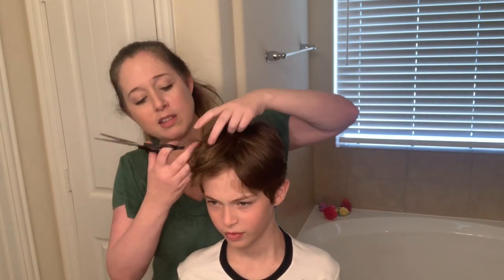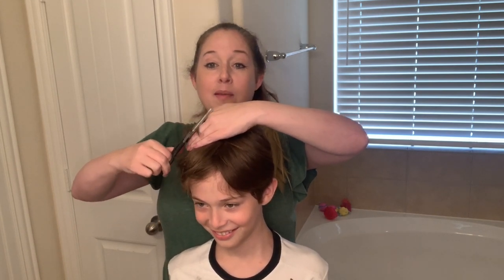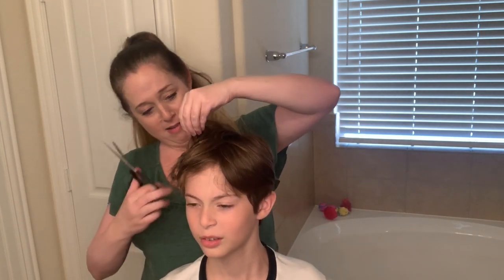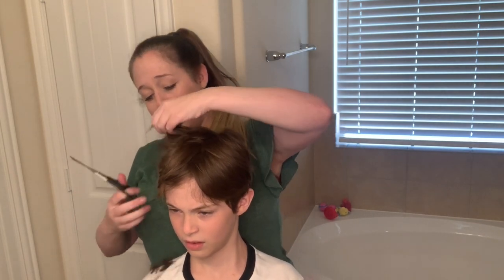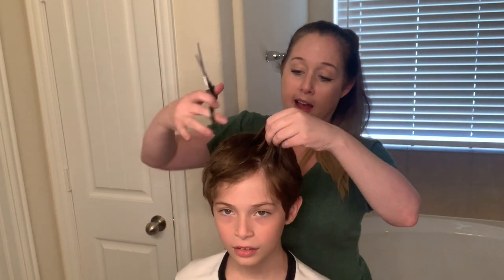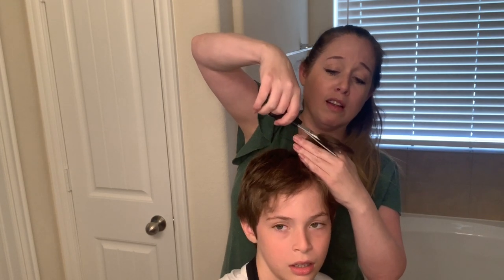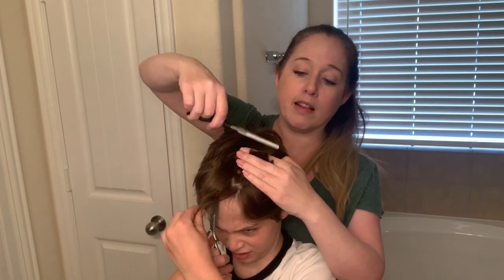Look at all that hair going on the ground — I'm going to have to clean that up later. Alright, so we're just going to cut your hair and it's just going to be shorter. It might look good, it might look bad. But you know what's the worst that can happen? If we make it really bad, we're just going to have to buy some clippers off Amazon and buzz it all off. But I'm way too poor to afford any clippers. I just have to do it with what I already have, and you can thank Copper for that.